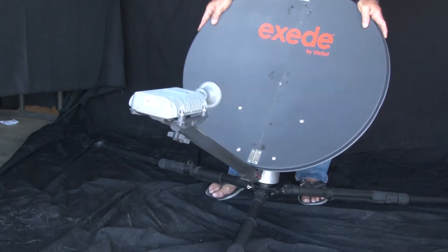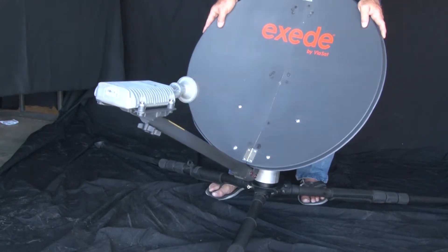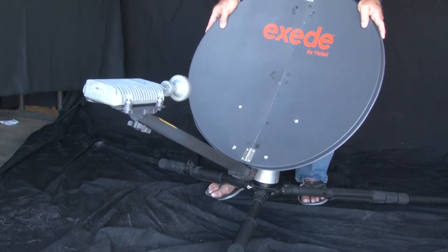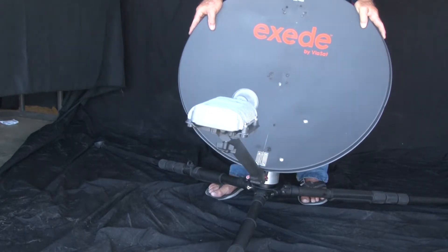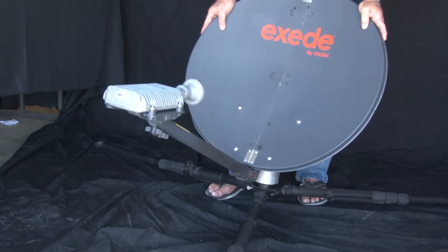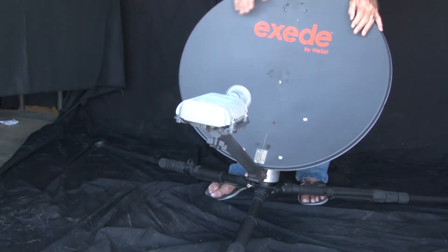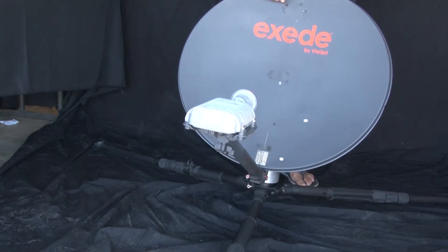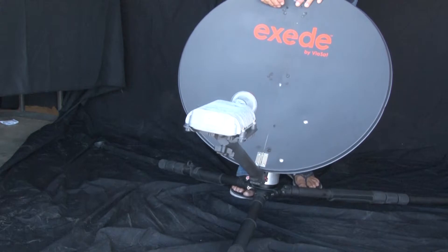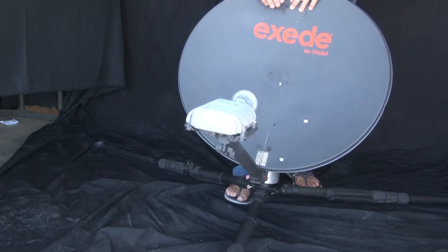As soon as you hit the area where the satellite is, you'll hear like a 'leep leep leep leep' — a kind of weird noise; you'll know it. Once you get that, you go a little farther and it'll go away, then go back and it'll start again. You come back to that spot, keep looking — you're looking for that noise. Once you hear it, stop right there. Just for a little bit of experience: when you set up, make sure the leg is underneath the TRIA — it supports the TRIA.